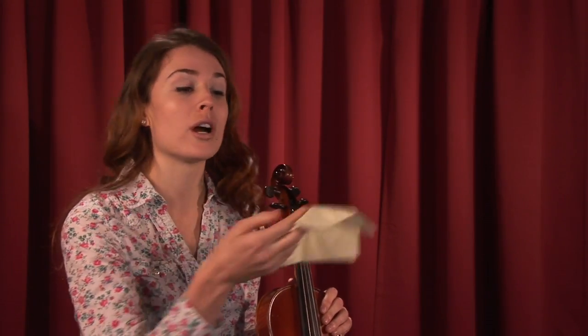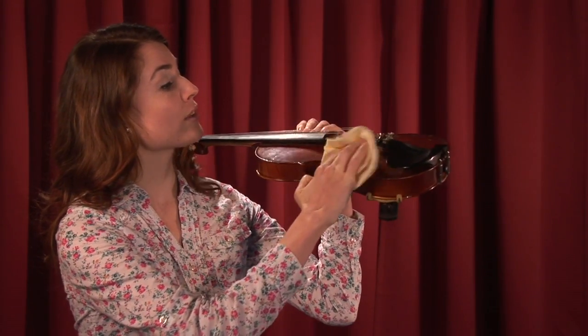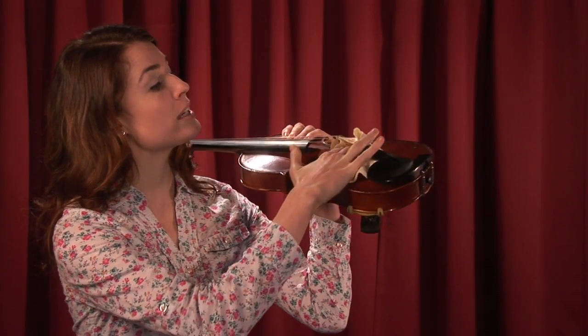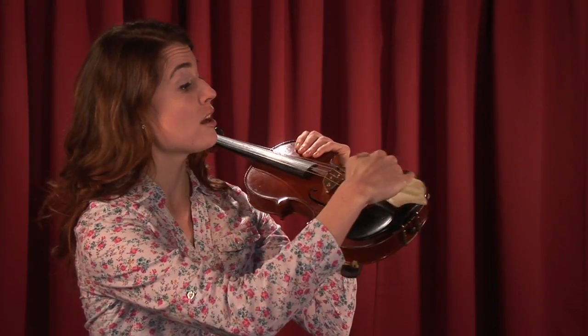What you'll do is you'll take a little bit of that oil and you'll put it on a cloth like this, and you will then begin to just go over the instrument, the wood of it, in sort of small circular formations.